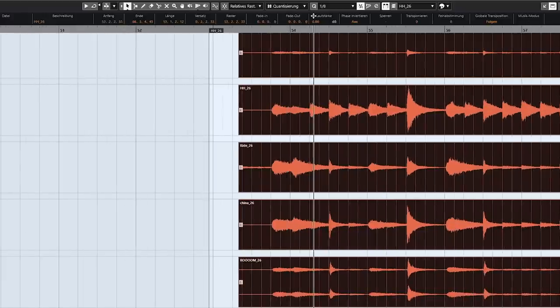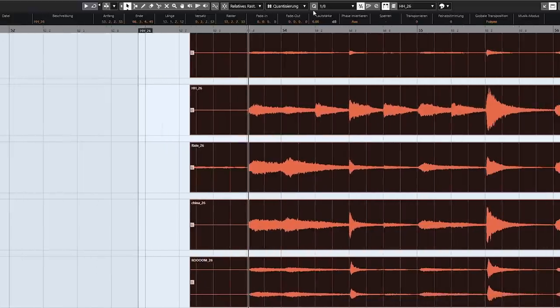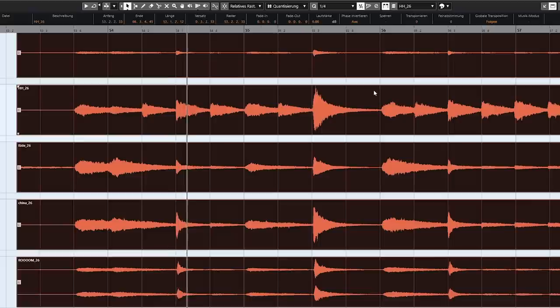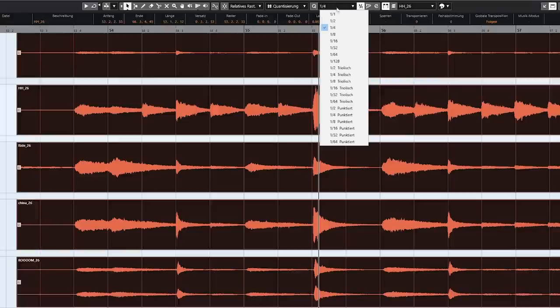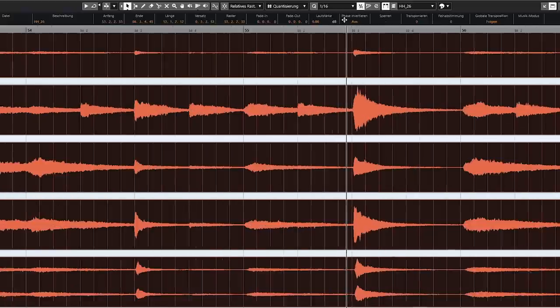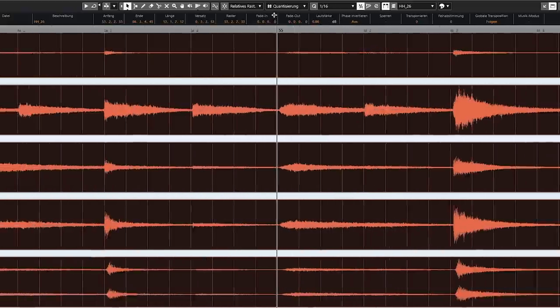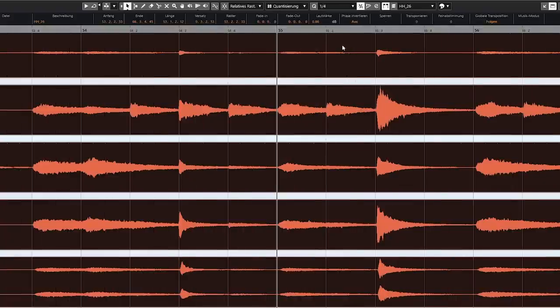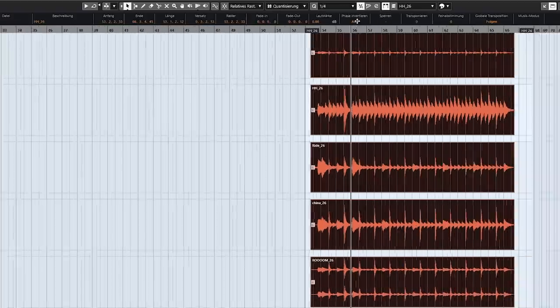You always need to make sure you have the right grid pattern selected, and that depends on the music. I always try to be as close to the music as possible, because it's just irritating to see too much detail — you just don't need that amount of detail, and it's easier to make mistakes if you see too much. So I always make sure I adapt my grid to whatever is being played.